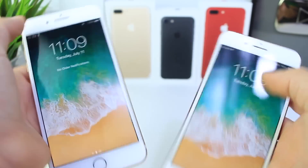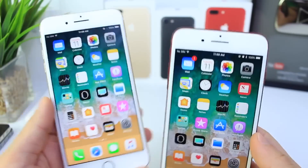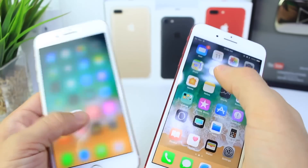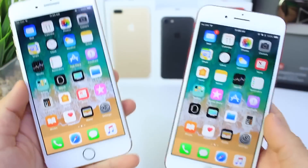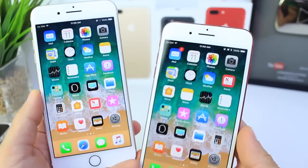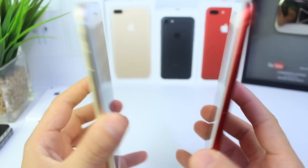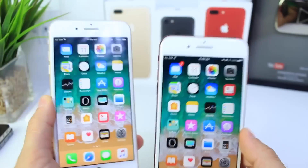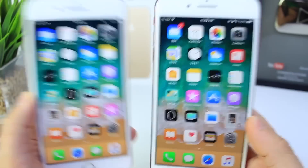Here's the notification center — swiping down, everything as expected. In terms of performance, overall browsing through the OS, you're not going to find too many hiccups. 3D touch and everything is working as expected on the iPhone 7 Plus. I like to use the iPhone 7 Plus because it is the newest iPhone to support iOS 11. I might do a video on the iPhone 5S — the oldest iPhone to support it — if you want that Beta 2 vs Beta 3 comparison, let me know in the comments. Now let's take a look at the battery performance.